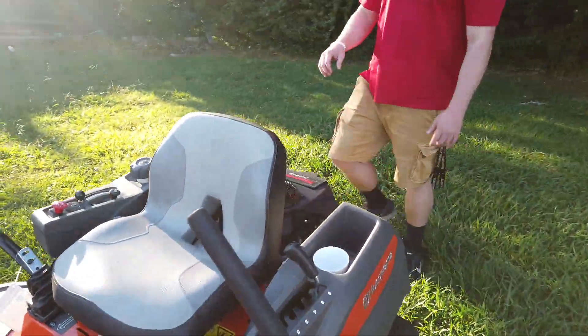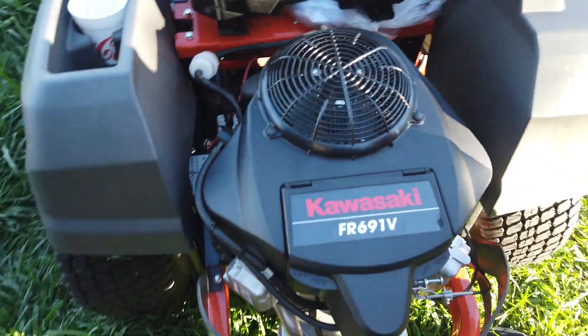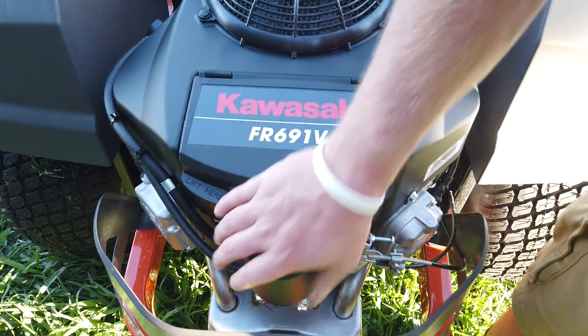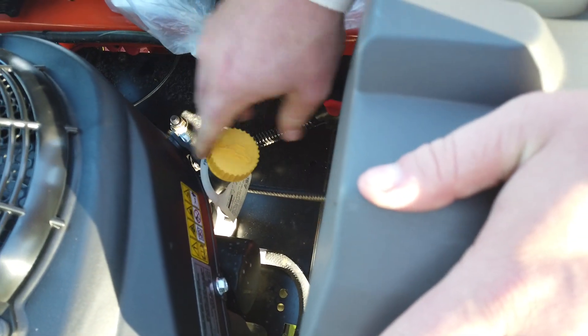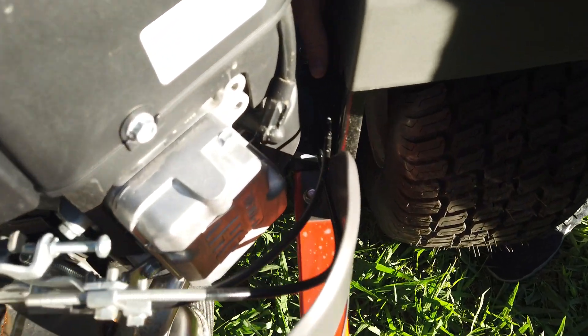Coming around to the back, this is the Kawasaki FR engine — it is a 23 horsepower engine. You got your air filter right there, fully accessible. You got your oil filter right over here. You got your dipstick right here. You have an oil runoff valve in the back right down here underneath the engine to change your oil.